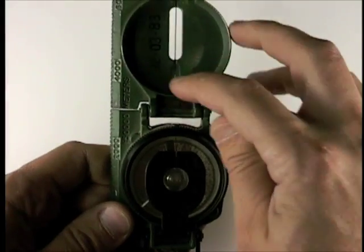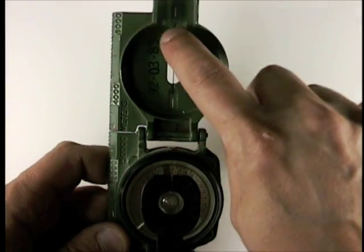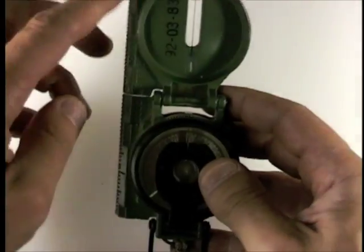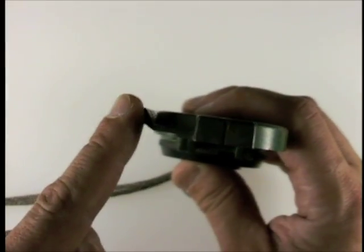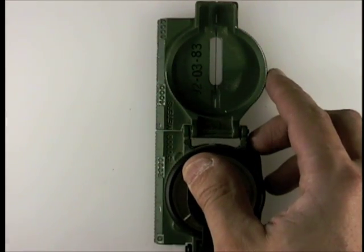You have to move that, then you can unfold the top body from the bottom body. The top body has direction of travel indicators and a window with a sighting line in it, which we'll talk about later. Both sides, when they line up, turn into a ruler which is tapered so that it gives you a nice sharp-edged point, so you can see when you're laying down on a map and trying to plot points.